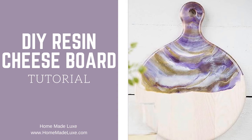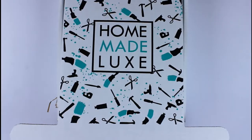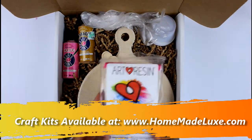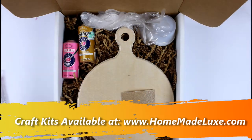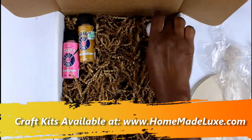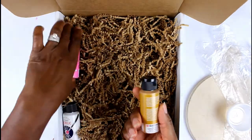Hey guys, this is Keetha from Homemade Luxe and today we're going to be doing a resin project. You guys have been asking about resin and how to use it, so that's what we're going to do today. This is a Homemade Luxe craft subscription box project — we send you everything you need to make this gorgeous project in the box every single month. So let's get started.